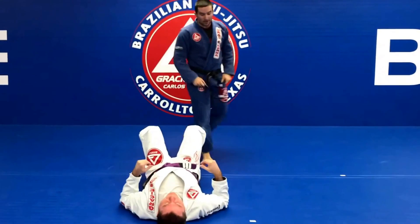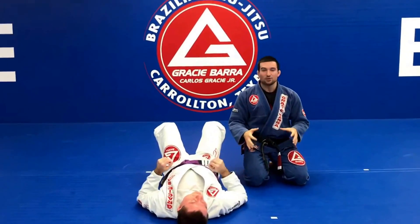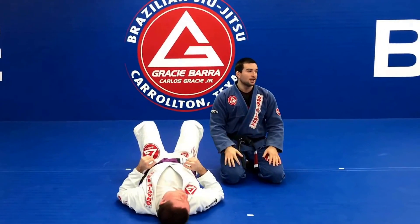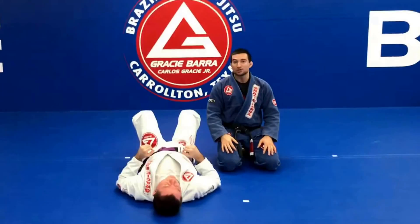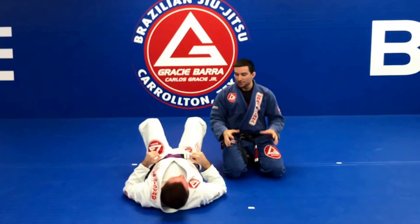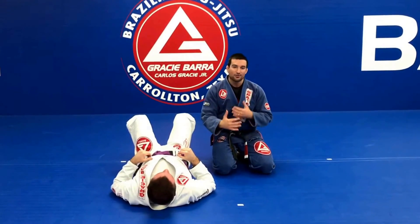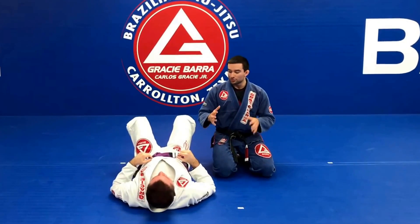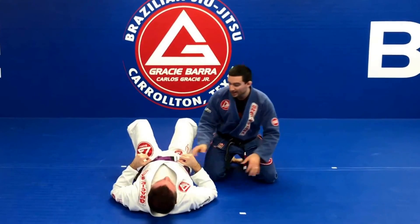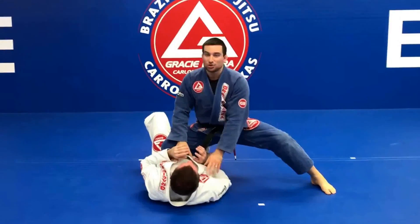This is number four of our program. This week we are going to work on how to stay on top from knee on the belly. It's a very good position — I use it as a transition, but there is a position where you have a lot of attacks, a lot of variations to control and get in a better position. So, knee on the belly first.